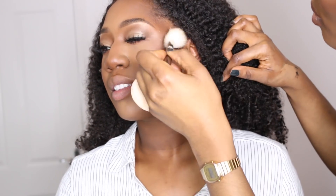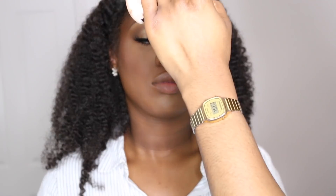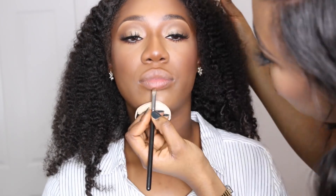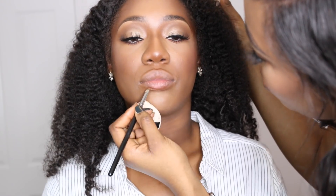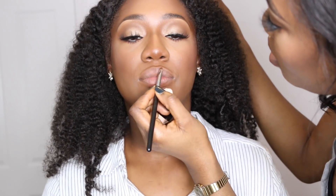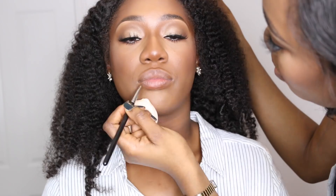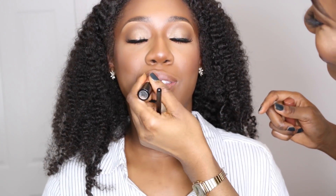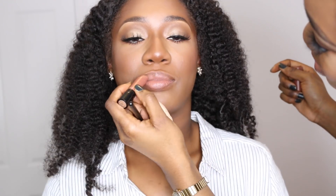For lips I'm doing my go-to glossy lip. To achieve this I'm using my Fenty Beauty matchstick in the shade Espresso as a lip liner, then going in with my MAC lipstick in the shade Toast and Butter all over her lips, and on top I'm using my Fenty Beauty Gloss Bomb to make her lips glisten.